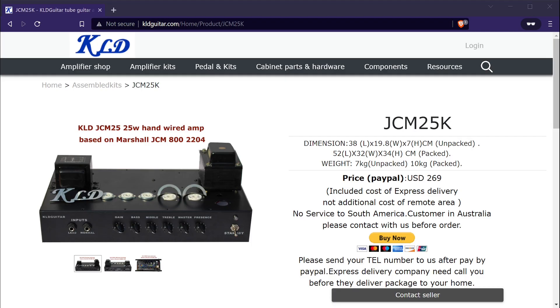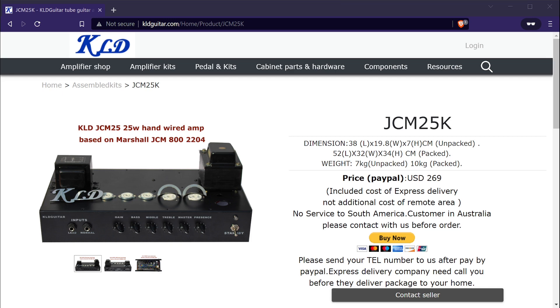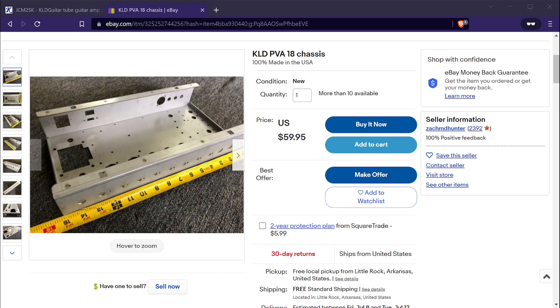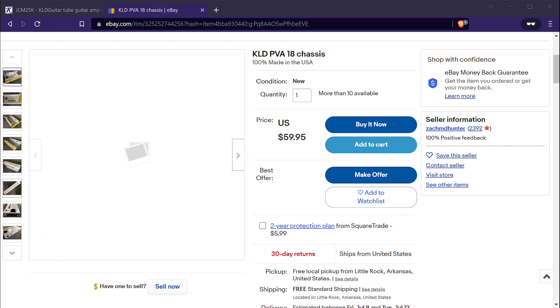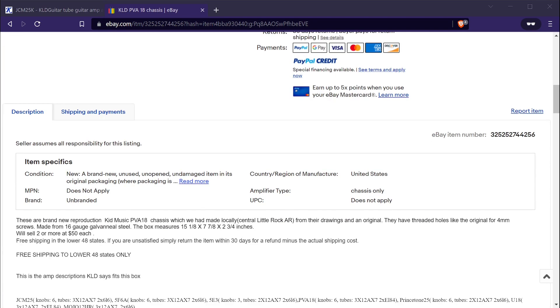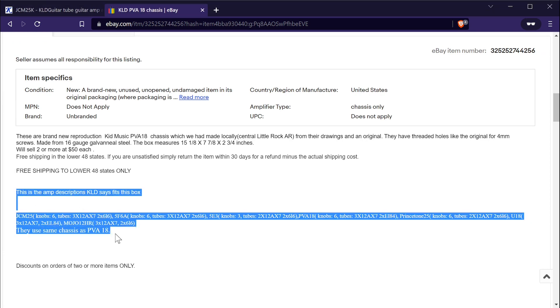It wasn't too bad for me since I already had the tools, but it could be a potential deal-breaker for some. I really hope KLD corrects these issues, because the kit is otherwise well thought out. I believe part of the reason is that they're trying to make a single metal enclosure fit all of their different kits — the enclosure has room for an extra tube not needed for this build and two front pot holes that weren't used either.